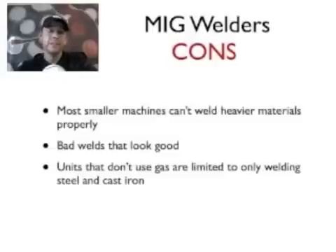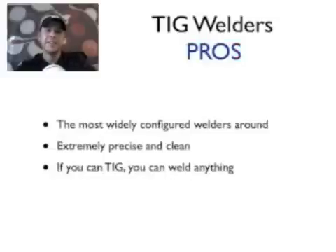But if you're just getting started on a budget and want to get started very quickly without a lot of hassle, MIGs are the way to go. TIG has a lot more involved, as you'll see. MIGs are a great way to get into welding quickly, and if you have no experience at all, I definitely recommend starting with MIG. So let's go into TIG.